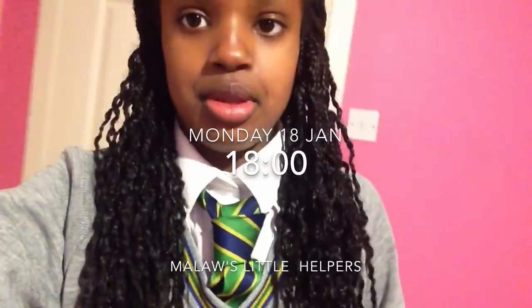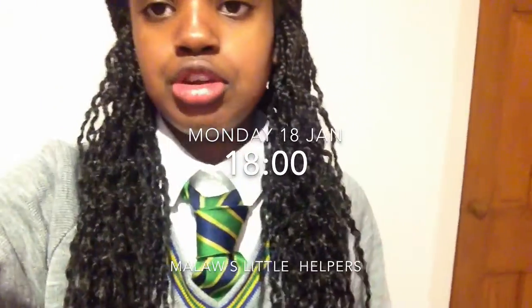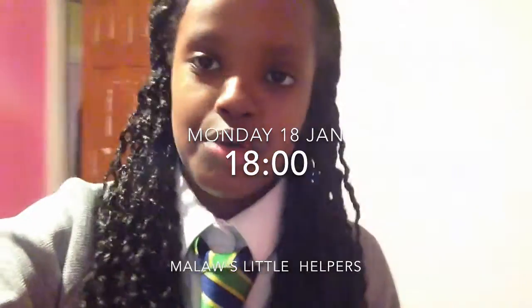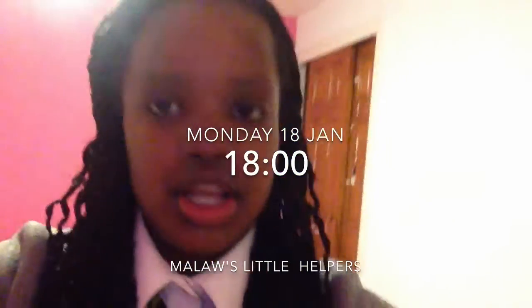Now I'm going to be doing an experiment to see if the solar lights can really help the children in Malawi do their homework. So I'm going to be doing my homework in the dark, and I need to make everything as dark as it could possibly be.